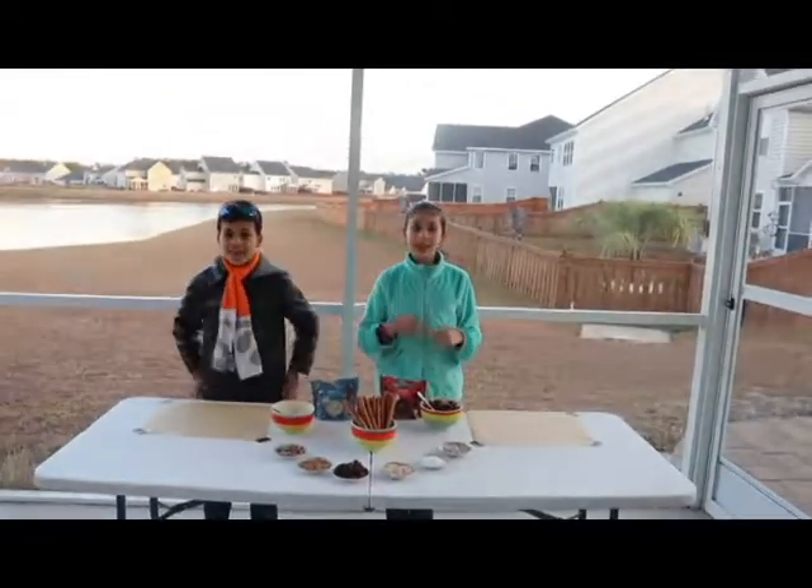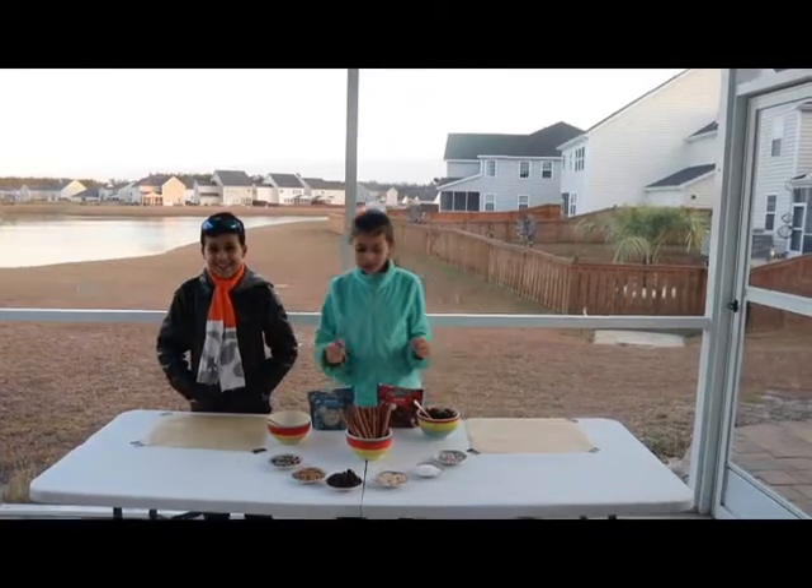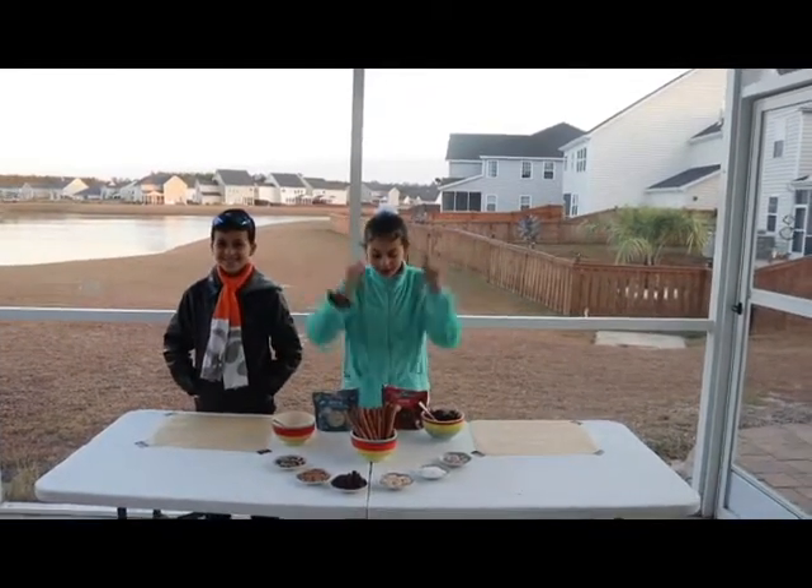In the last video, we made chocolate covered pretzel sticks. In this video, we're going to make chocolate covered pretzel sticks.